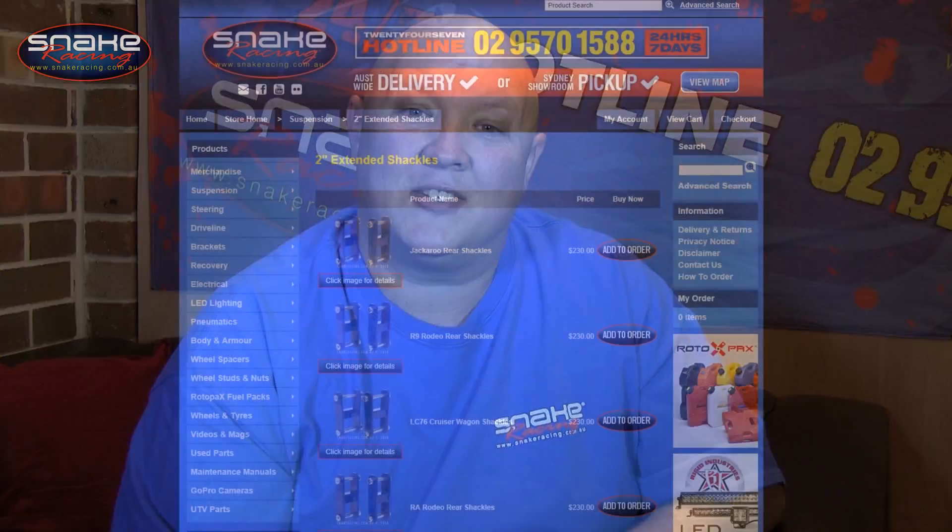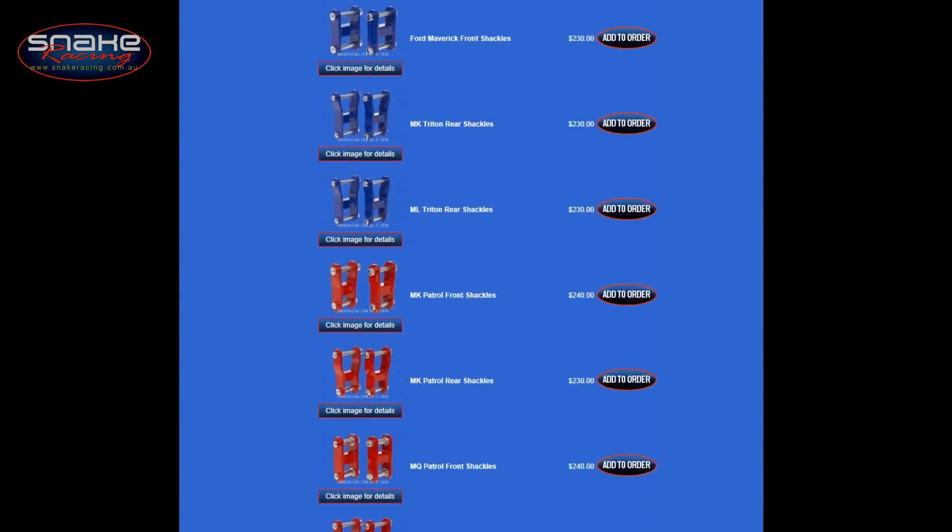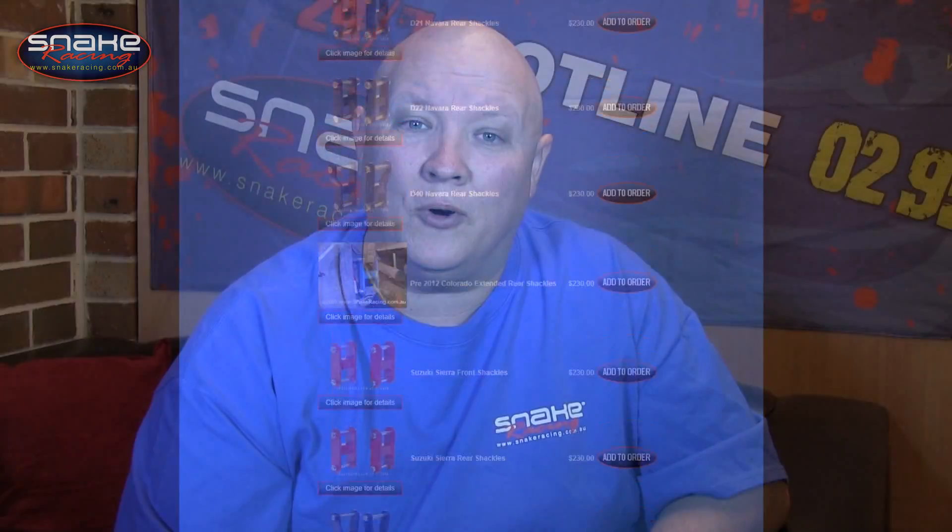The guys at Snake Racing have a set of extended greasable shackles for just about every four-wheel drive on the market. To find out more or to order a set online, simply log on to snakeracing.com.au.